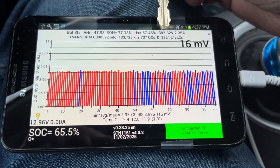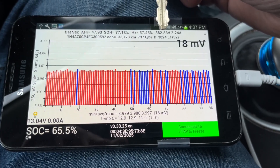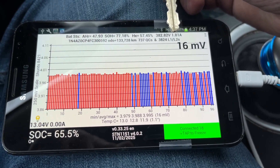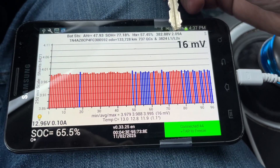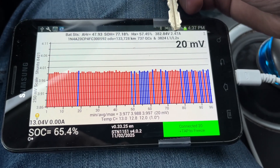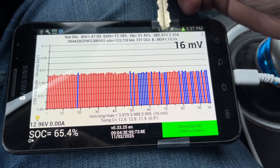The next item is your total pack voltage — 382 volts. So if you add up all the cells in your pack, that's what the voltage is currently. And this 2.35 amps is the number of amps being drawn out of the battery right now. So if you want to see how many watts are being pulled out, just take that 382 and multiply by the amp reading, and that'll give you the number of watts.